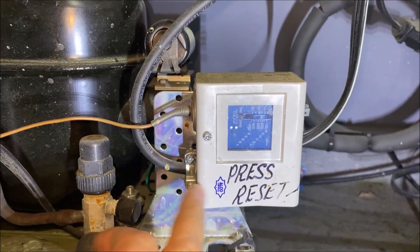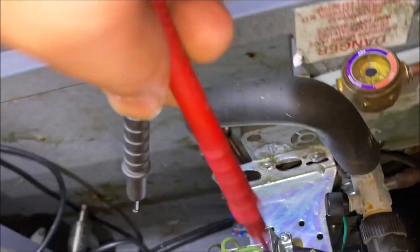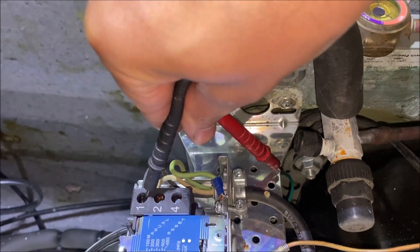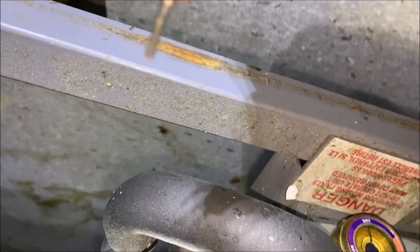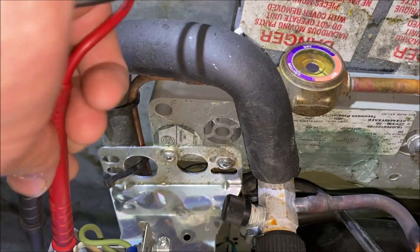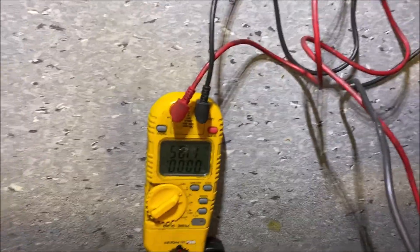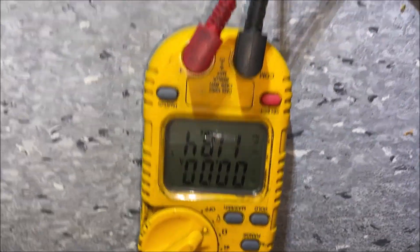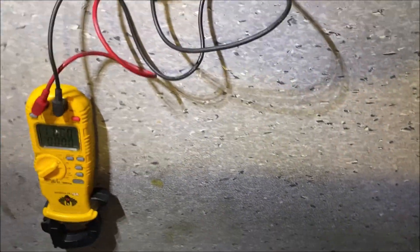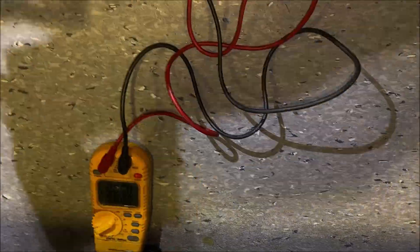Let's follow our power around here. As you can see, it says 'press zero to reset.' Let's go ahead and test power into our high pressure switch — we have 115V, which tells us the temp controller is doing its job. We don't have to test the temp controller. Now let's test across potential difference and we're getting 115V again, so that's telling us we have an open high pressure switch.